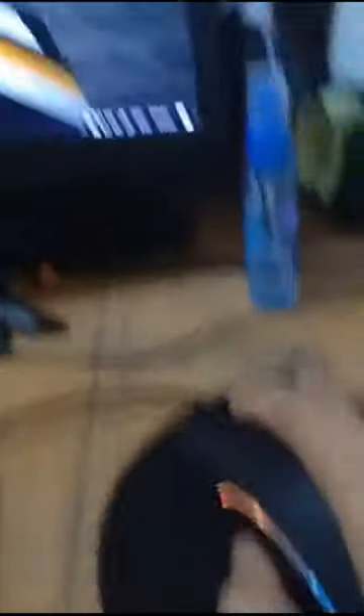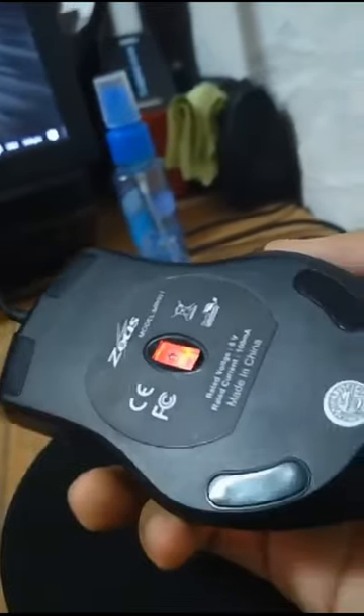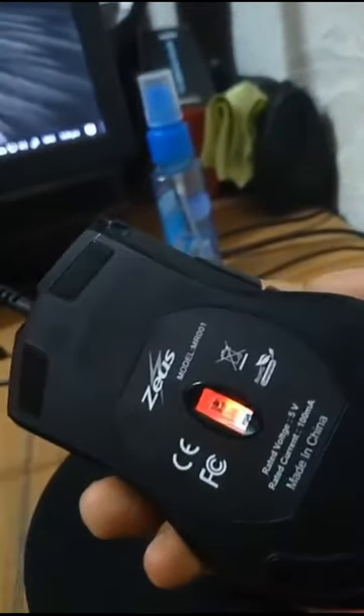If you'll be doing a butterfly click with the Zeus MR001 Wired Gaming Mouse, it is around 6 CPS, or 6 clicks per second.